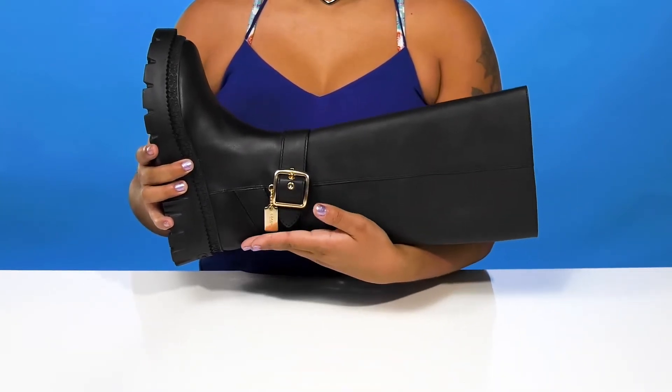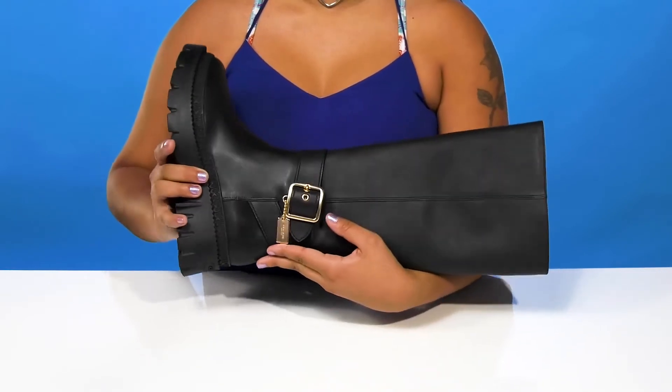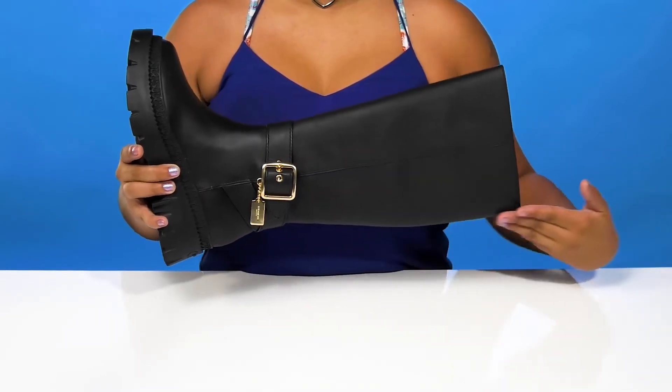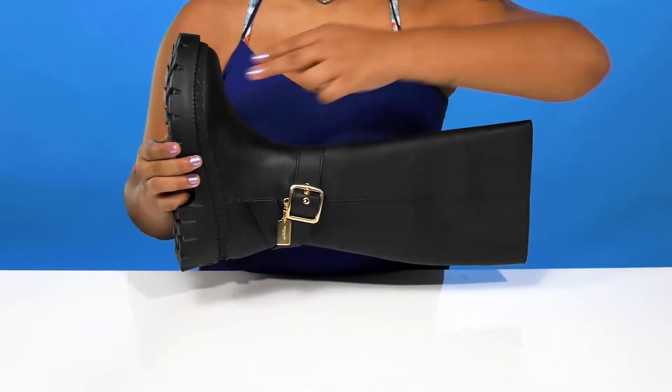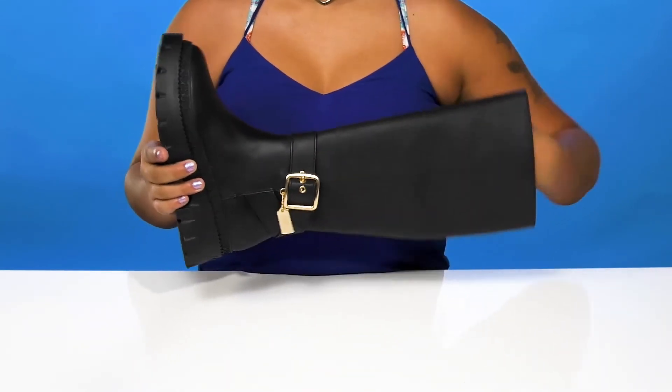You'll love this decorative buckle that gives you a Coach logo as well as this beautiful metallic-like shine adding quite a bit of fashion. You'll enjoy the fact that you'll get a super tall 15-inch shaft resting on the calf, and you'll love that you'll get this nice combat boot-like look from this chunky midsole.